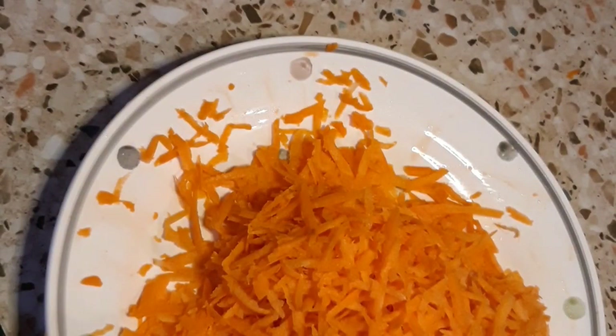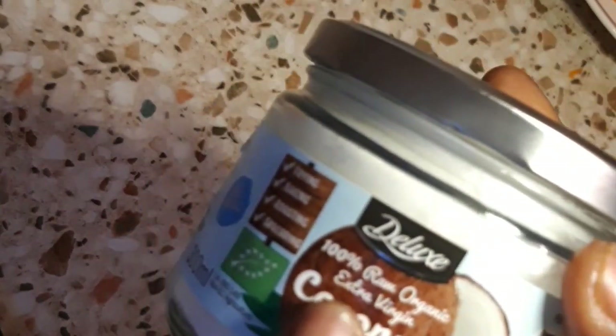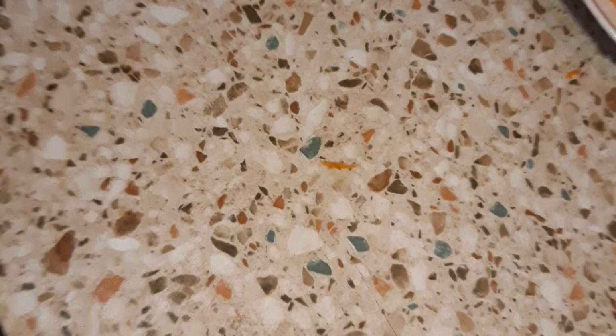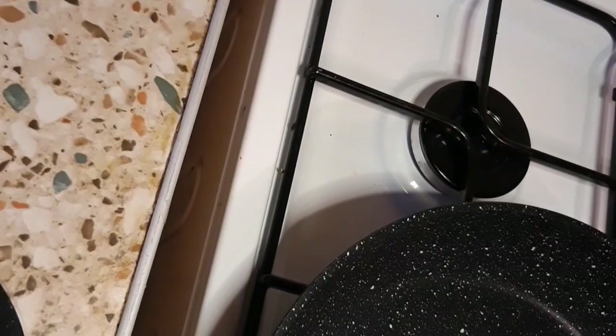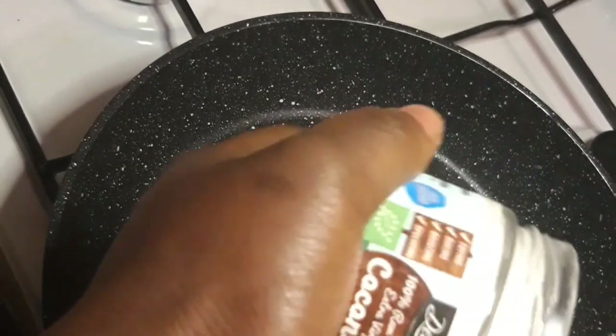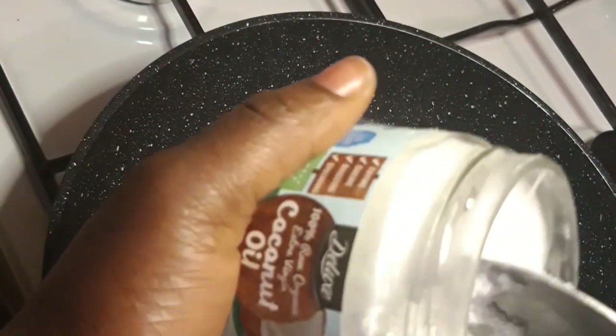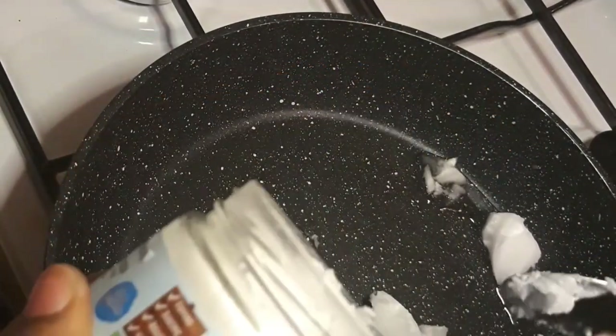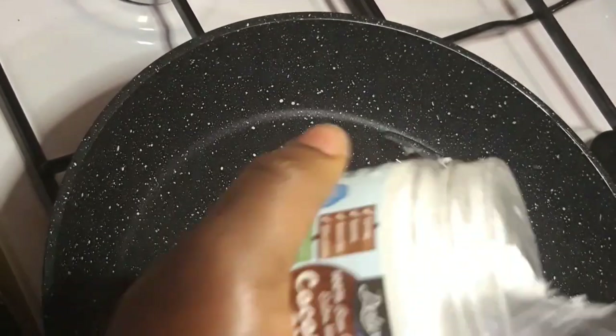I'm going to be using coconut oil to make my carrot oil. I got this organic coconut oil from Lido. You can also use olive oil, it doesn't matter, but I'm going with coconut oil today.